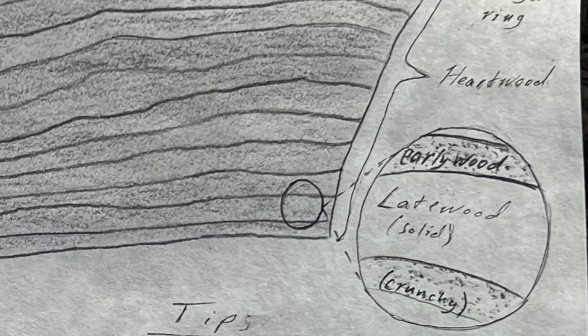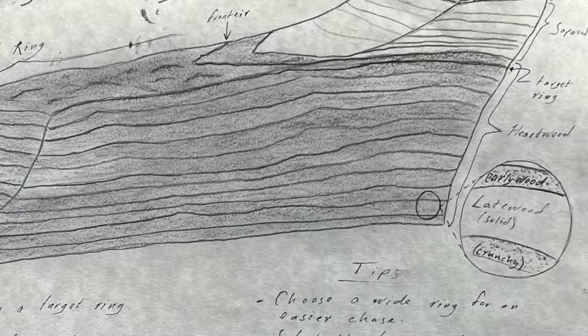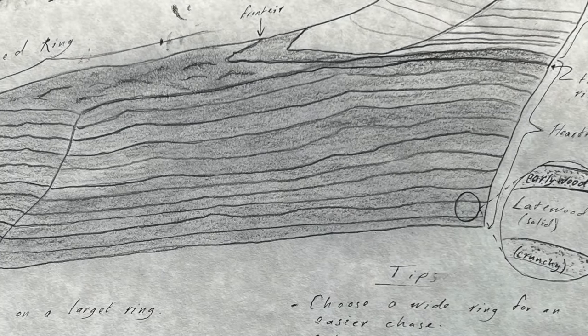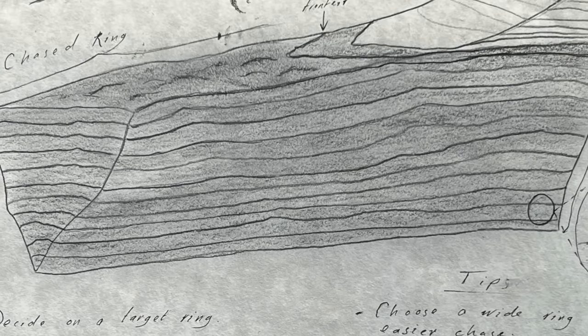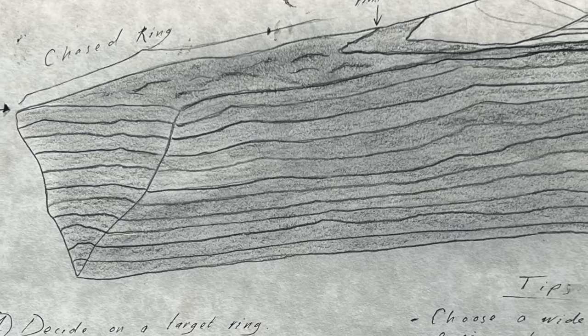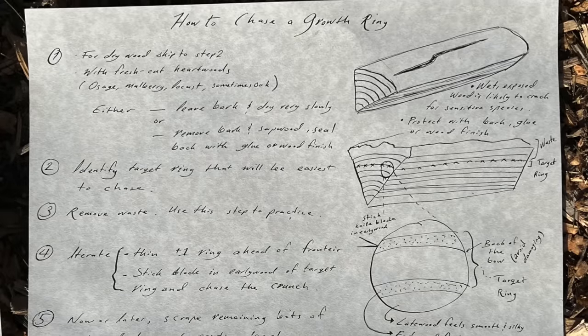Late wood is solid and feels smooth and silky when you carve into it, compared to the crunch of the early wood. We want to make the back an entire solid late wood ring while damaging that ring as little as possible. Make sure that if you chase a growth ring, you actually have to. If the stave already has an unbroken late wood ring across the back, you're good to go and should just use a natural back like in the previous chapter.